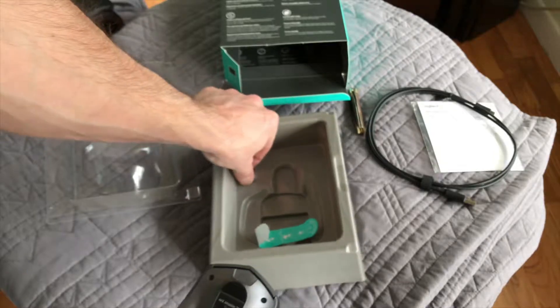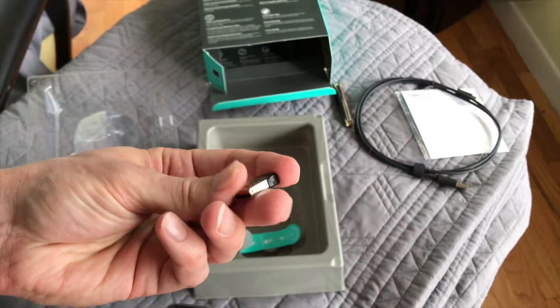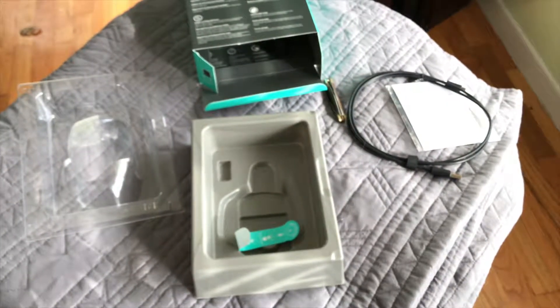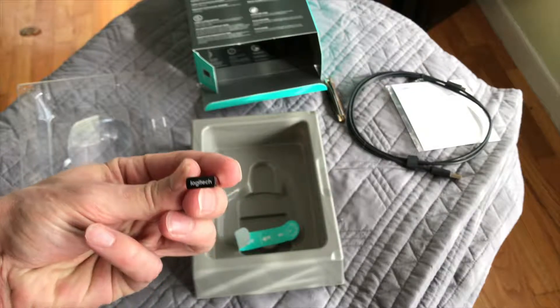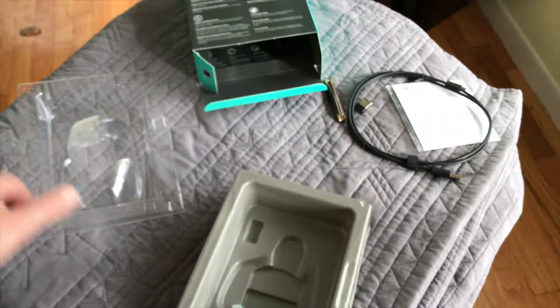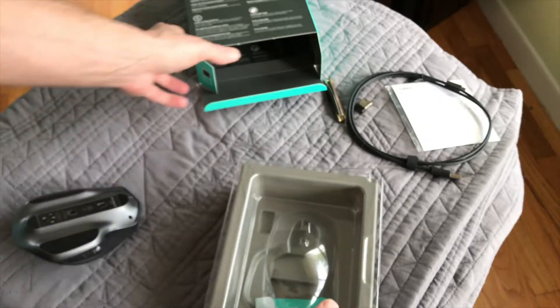Now we can get the receiver out. This is more or less if you've got a desktop or something — oh hold up, sorry, almost just took all my stuff out. So we got our Logitech logo on the little receiver there.